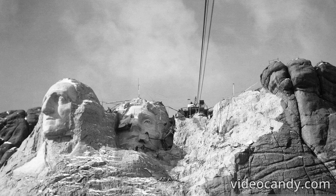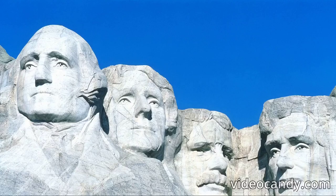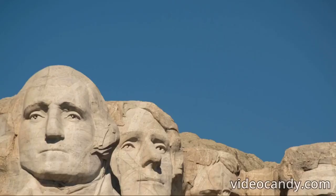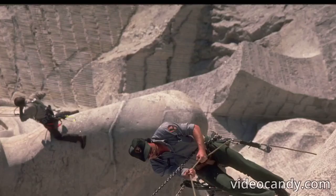There are four presidents carved into Mount Rushmore. Presidents George Washington, Thomas Jefferson, Theodore Roosevelt, and Abraham Lincoln were chosen as they all played essential parts in turning the USA into what it is today. George Washington was chosen because of his fight for American independence in the Revolutionary War. Thomas Jefferson was a firm believer in democracy, while Theodore Roosevelt was selected as he was seen as a world leader and a highly influential president. Abraham Lincoln was chosen for his part in abolishing slavery in the United States.